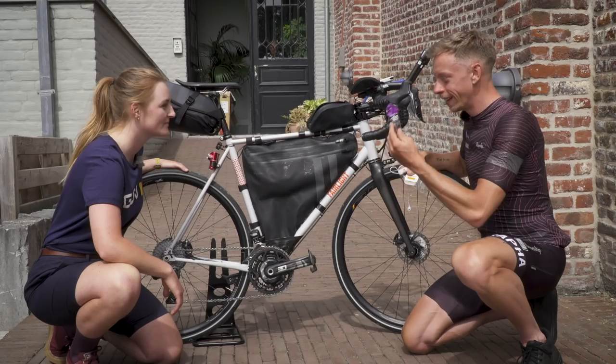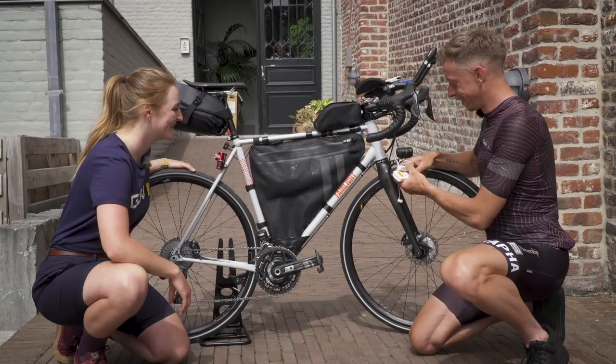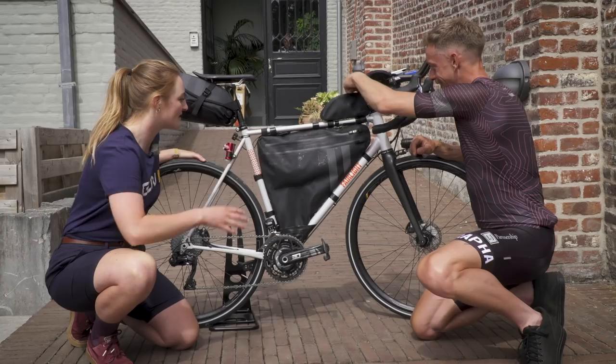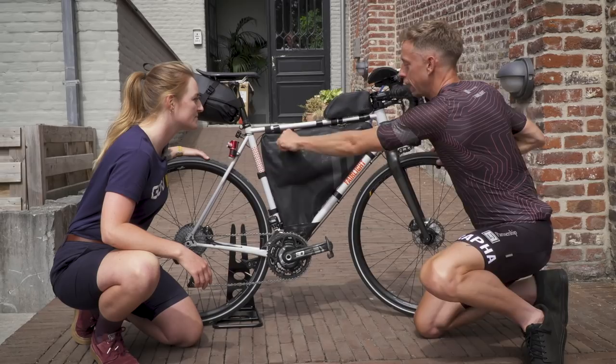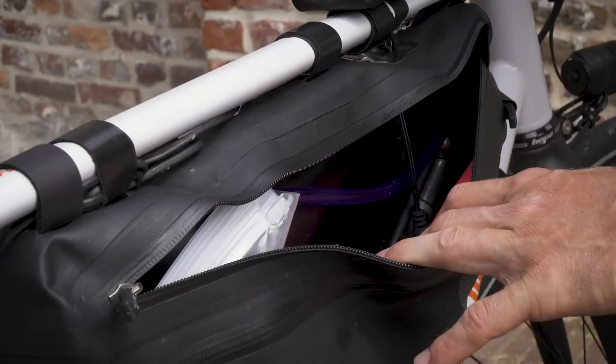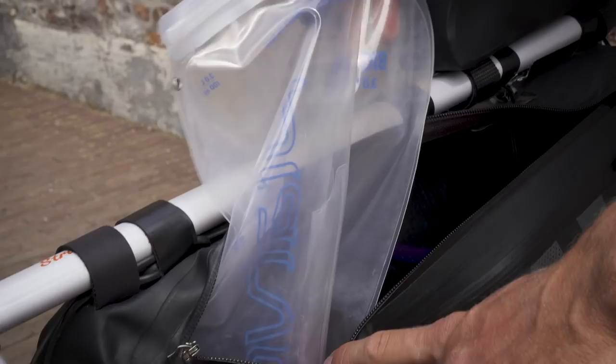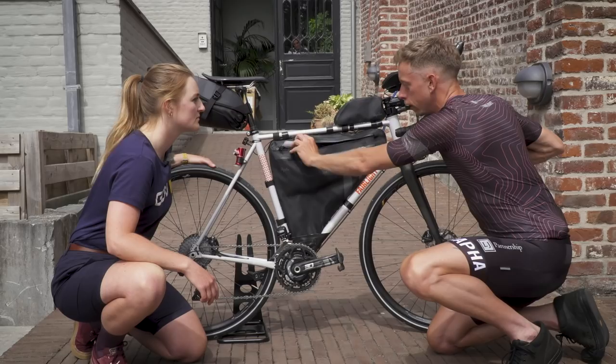In terms of nutrition and hydration — trying to eat as much as possible. Most of that is carried in the main frame bag. There's a lot of space in it with two zips — a small one for little things and then the main compartment with a three-litre bladder and the cable that goes up to the front. When it's 40 degrees and you're going four hours between stops, you need to carry a lot of water.